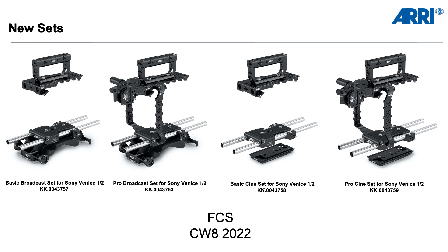We have four new sets available. Two are called Broadcast sets and two are called Cine sets, both available in a Basic and a Pro version. The Broadcast sets include the broadcast shoulder adapter for VCT14-style quick plates, and the Cine sets include the bridge plate adapter BPA5. The difference between Basic and Pro is that the Basic set is missing the side brackets and the mini viewfinder bracket with the Sony Venice viewfinder adapter. If you want those products as well, go for the Pro set.